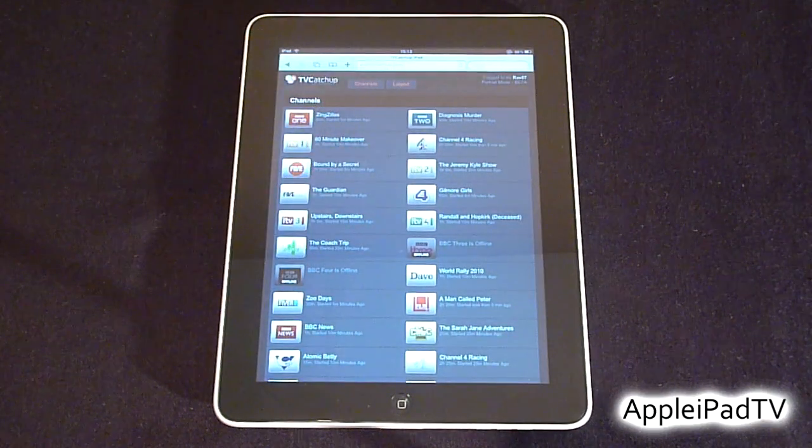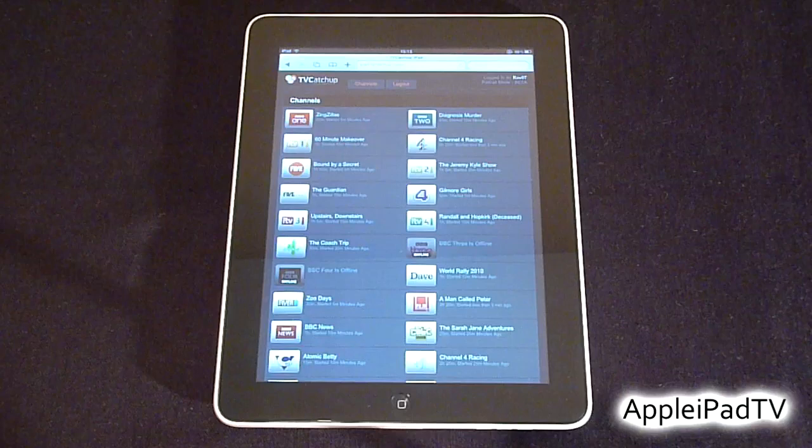Once you've signed up you can then log in and enjoy. You get BBC One and BBC Two, but you also get channels such as ITV2, E4, and BBC News — basically just most of the Freeview channels.